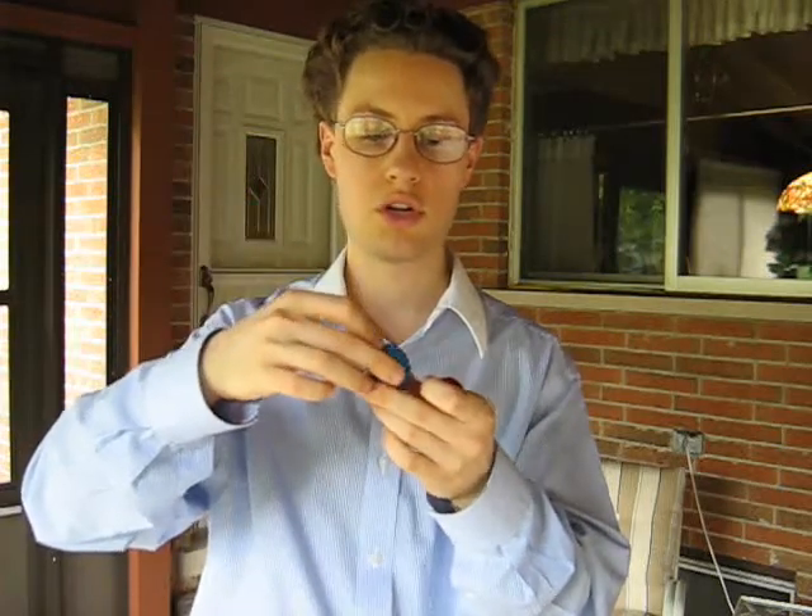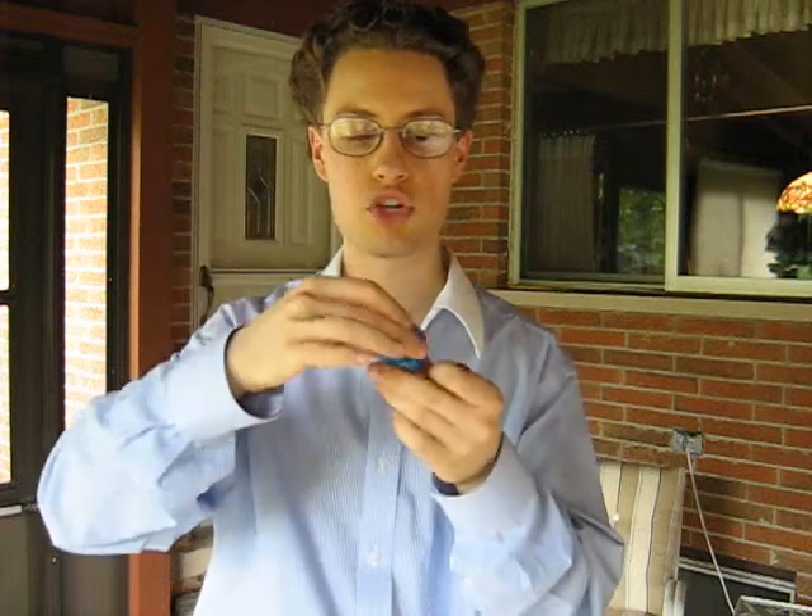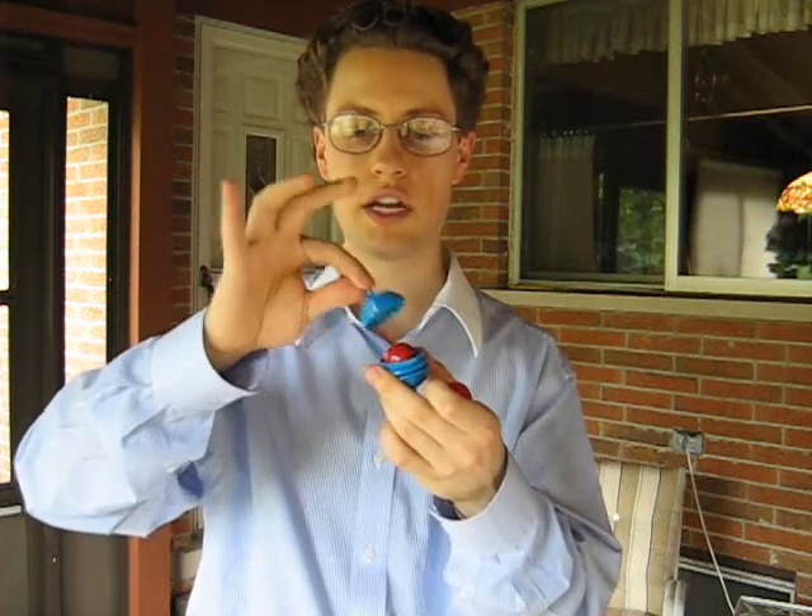When you're holding on to it, the gimmick is going to be up here and won't show. And when you're not holding on to it, it will show. So once you understand that principle, there are many different things you can do with this.